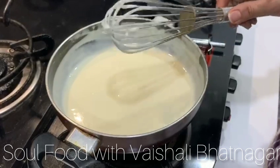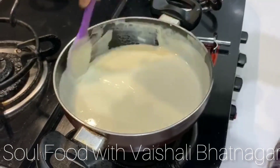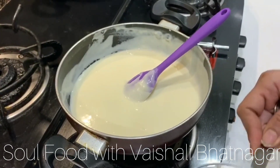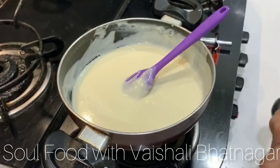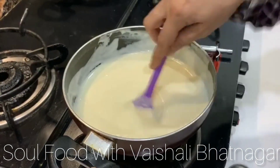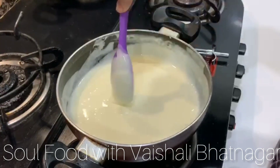We can switch off the flame and the cheese will melt. As we can see, this is a thick sauce. Now we will add some salt according to taste, because the cheese already has some salt in it. There you go — our cheese sauce is ready.